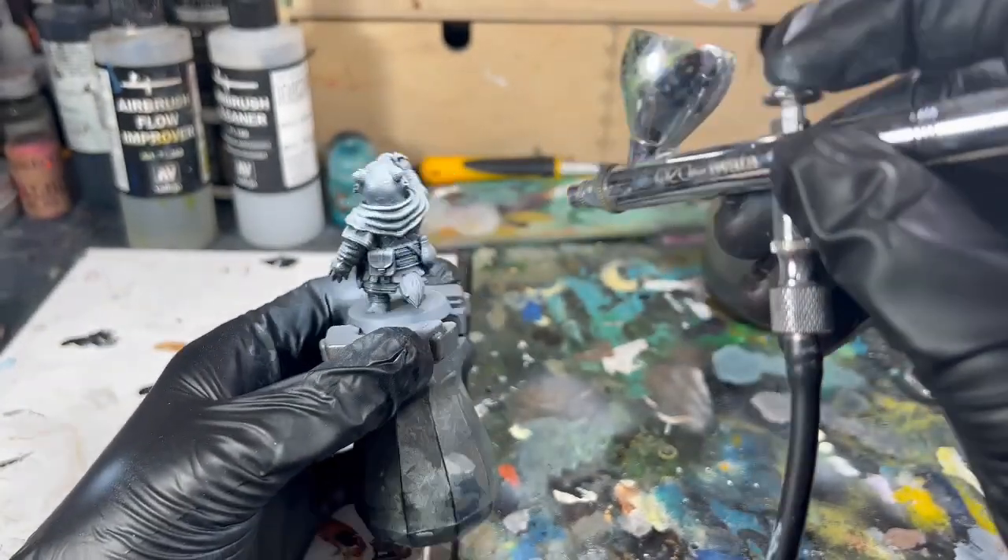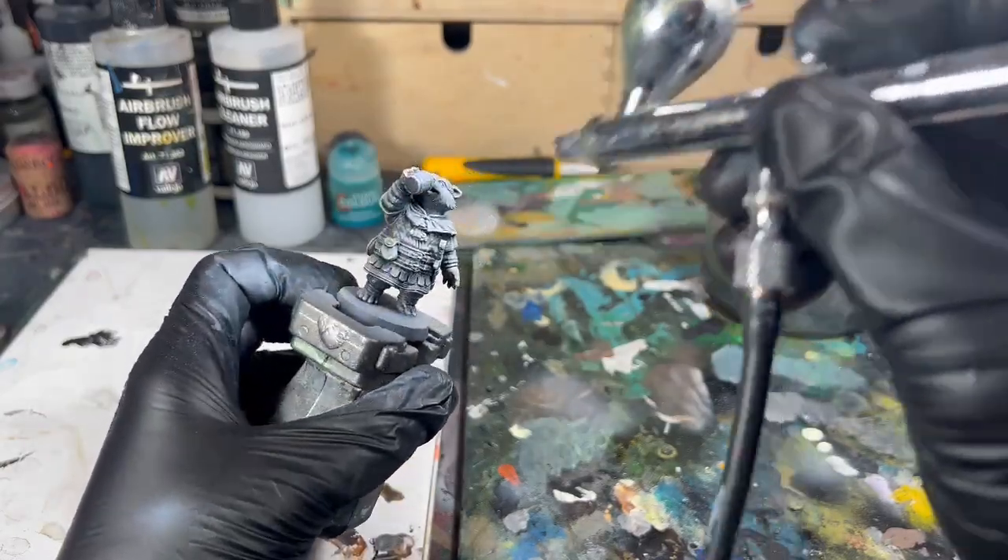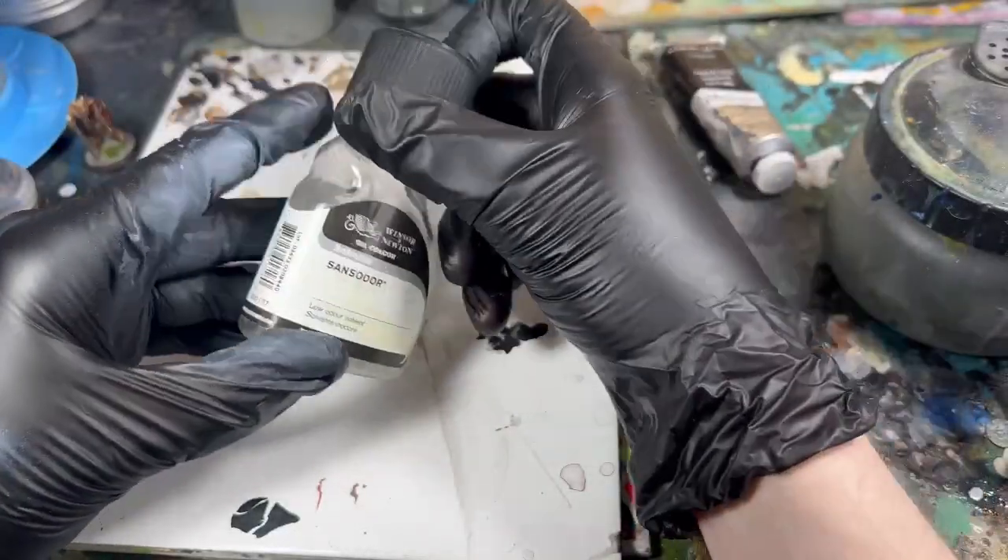As you'll see, we're not doing anything fancy here. I'm literally just covering the entire model in gloss varnish.